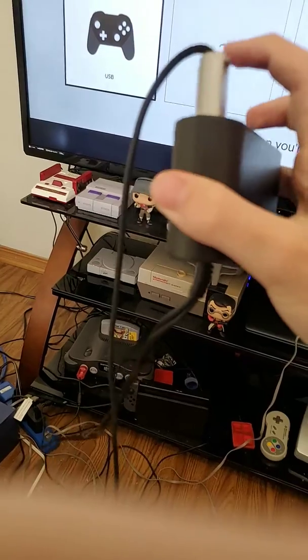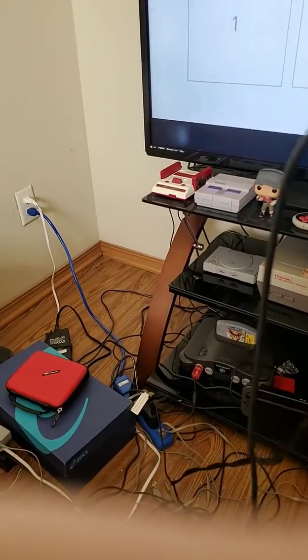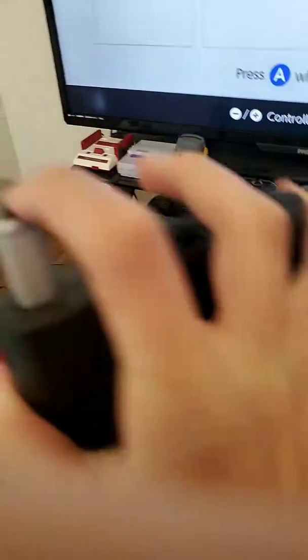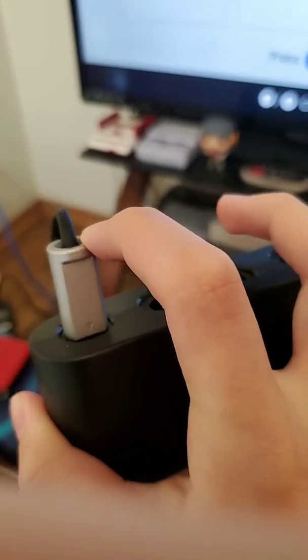Back up here. I barely moved it. Like — for good focus — I did this. It's barely anything.